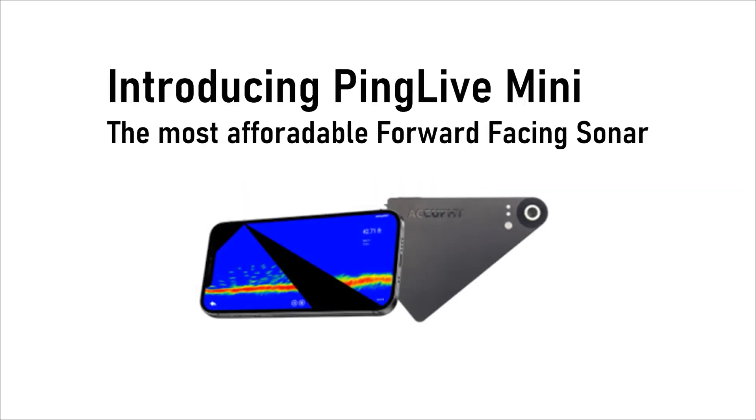We're at iCast, checking out the latest in fishing gear and tech. AccuFi's new product: Ping Life Mini.